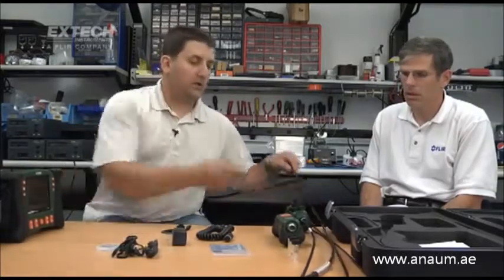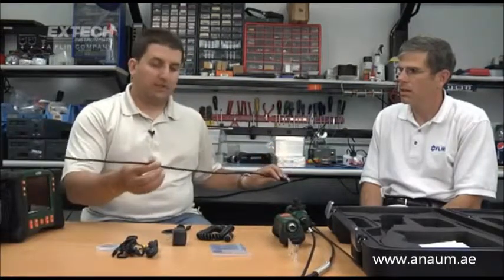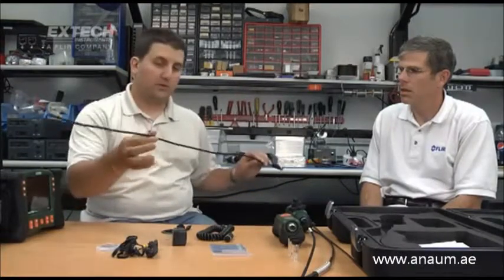The HDV610 kit comes with the main unit and all accessories, plus a 1-meter, 5.5-millimeter diameter camera that is flexible. The 620 comes with a semi-rigid camera — this one I'm holding. The difference is a semi-rigid camera will actually hold its shape, while a flexible camera will not.